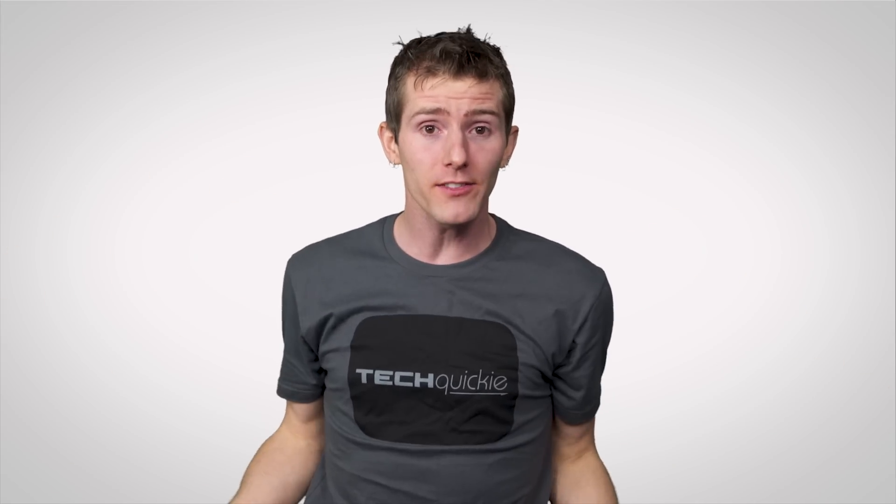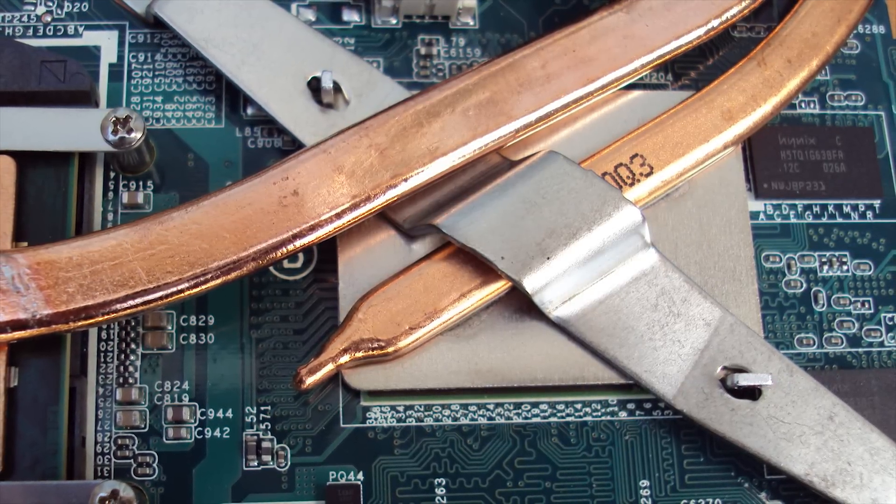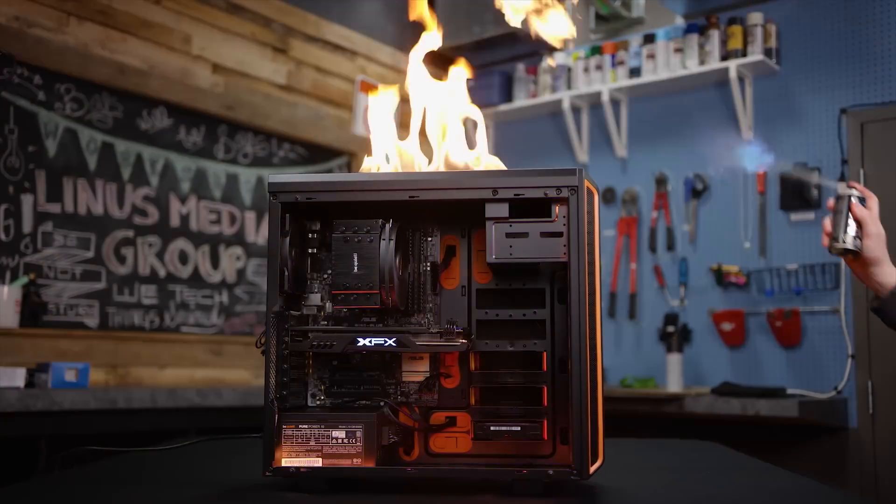You can't — because assuming that it has a discrete GPU at all, the chips inside are soldered on. So what, you just have to buy a new laptop with the graphics you want, or go back to a bulky desktop?